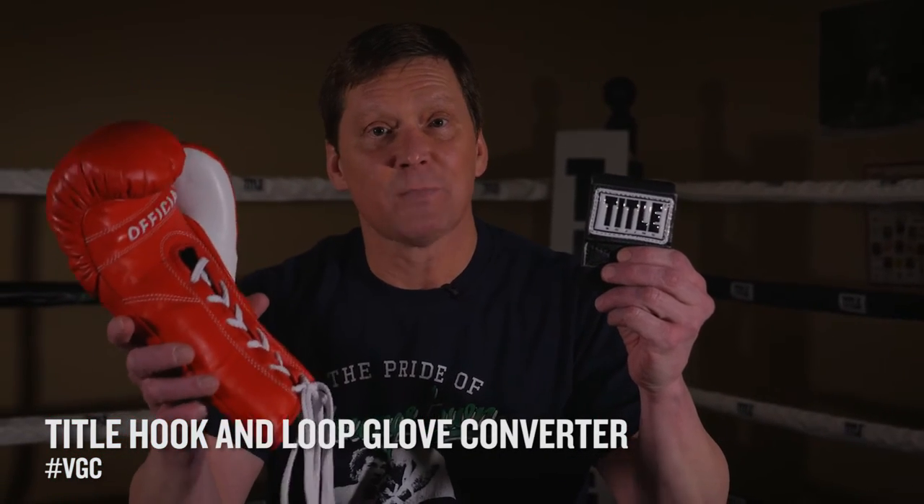So we have a solution for that, and that's the wraparound glove converter. It converts any lace-up training, sparring, or pro-fight glove into an easy to put on, slip on, wrap-around closure.